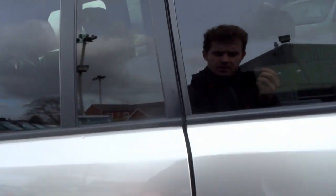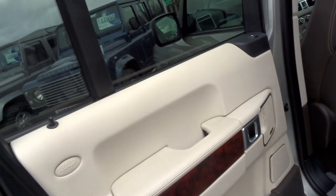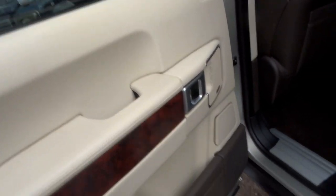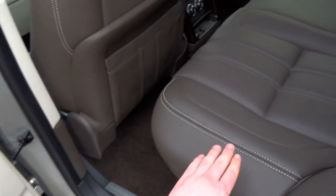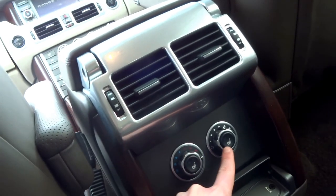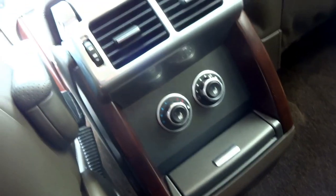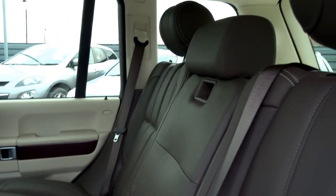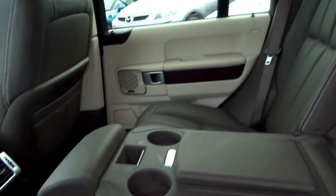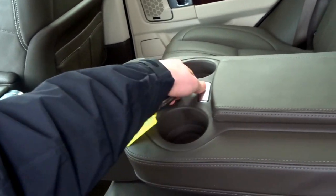It's got privacy glass in the back, and then inside you've got this beautiful cream leather with the walnut trim, coupled with the brown leather, cream stitching, and brown carpet. Still smells like a new car inside. You've got seat heating in the back, individual climate unit as well, auxiliary output, two 12 volts. This middle seat couples up as a centre armrest with some storage, and then you've got two cupholders as well.